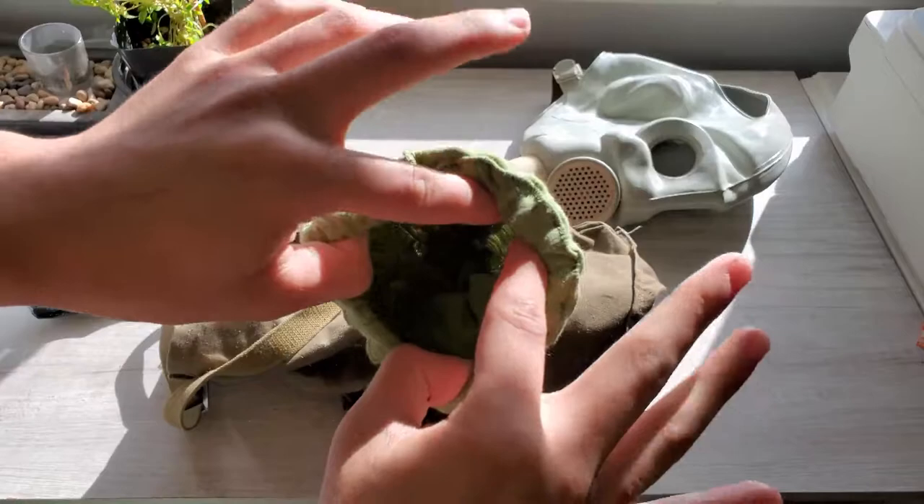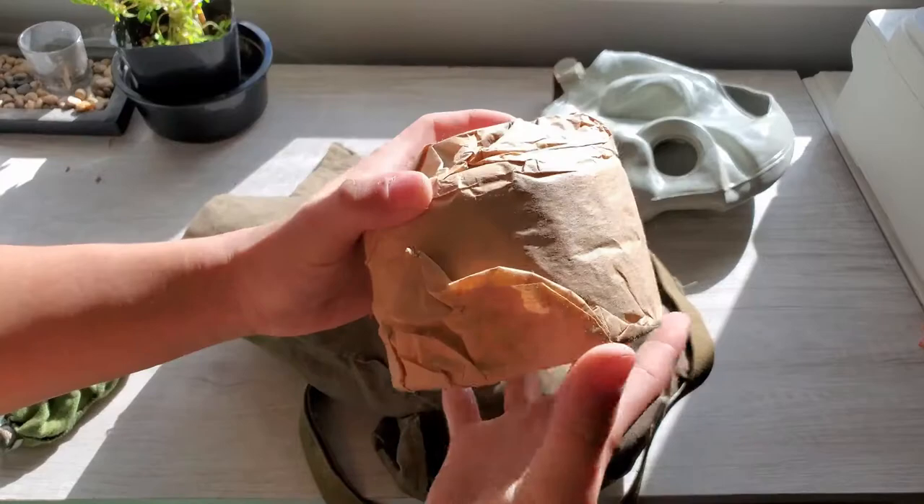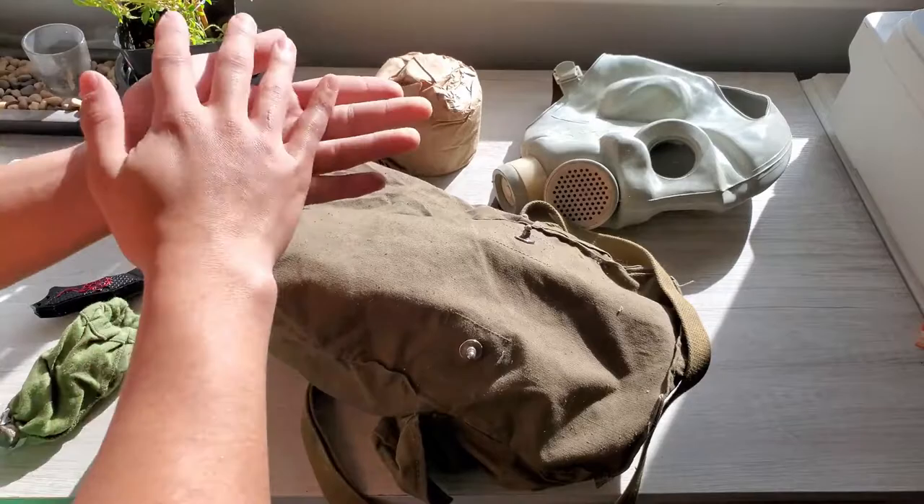Nothing inside though. It's back in here. Would you look at that - it's the asbestos gas mask filter that we all know and love. That is dusty. I won't be messing with that - that's dusty dusty.